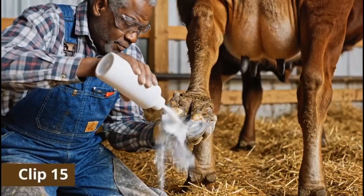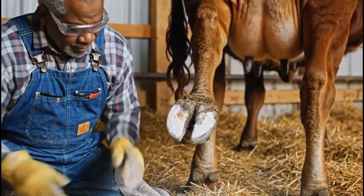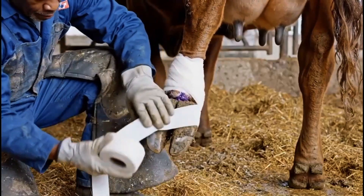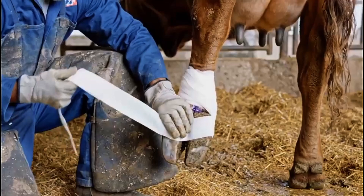Healing powder coats the hoof, absorbing moisture and protecting it from dirt, helping the tissue repair naturally. A protective bandage is wrapped carefully to shield the hoof from mud and infection while allowing it to heal safely.